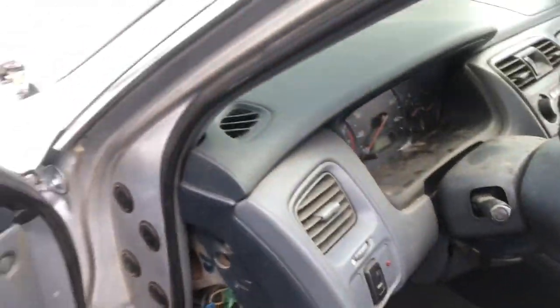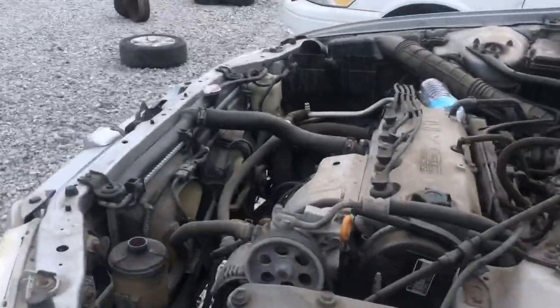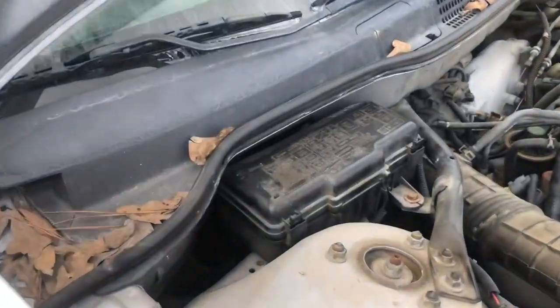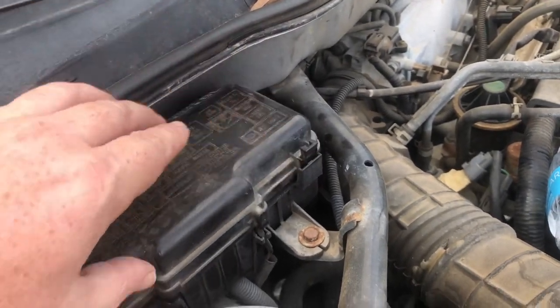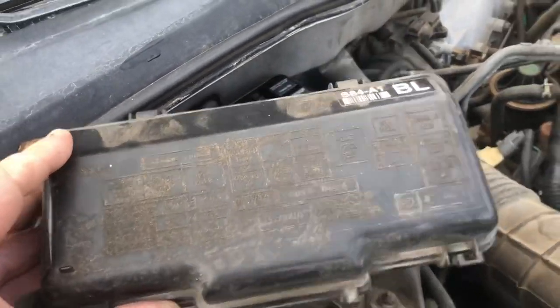There's also another fuse box under the hood, located on the passenger side of the vehicle. There'll be a cover here that you need to remove by pressing in on this tab and this tab. Once you have those pushed in and lift up, you can remove the cover.